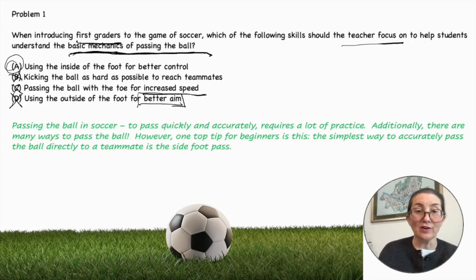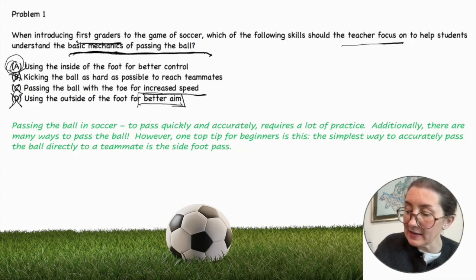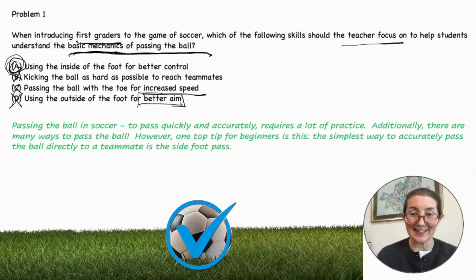Passing the ball in soccer: to pass quickly and accurately requires a lot of practice, and we are dealing with first graders here. There are many ways to pass the ball; however, one top tip for beginners is this — the simplest way to accurately pass the ball directly to a teammate is the side foot pass. So A is indeed the correct answer.